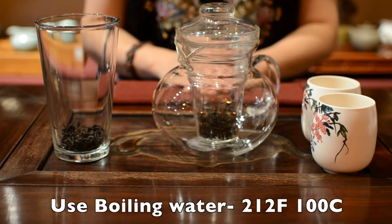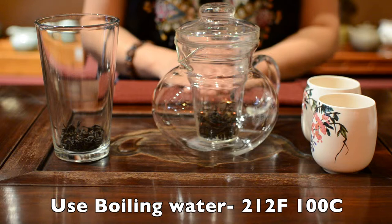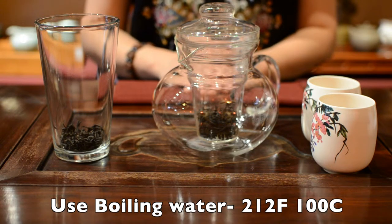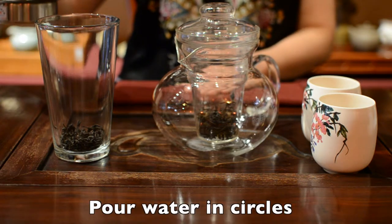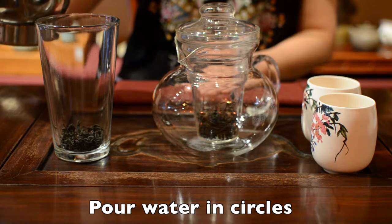Your water needs to be boiling, which is 212 degrees Fahrenheit or 100 degrees Celsius. Pour your water in a circle so the heat is even on the leaves.